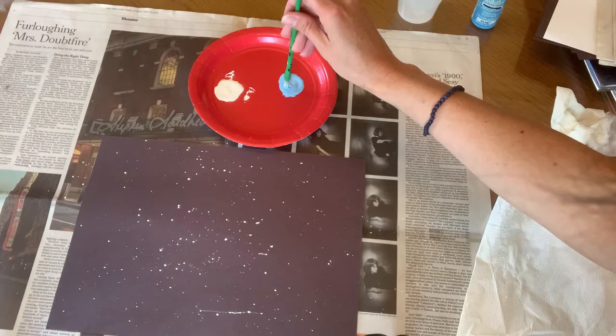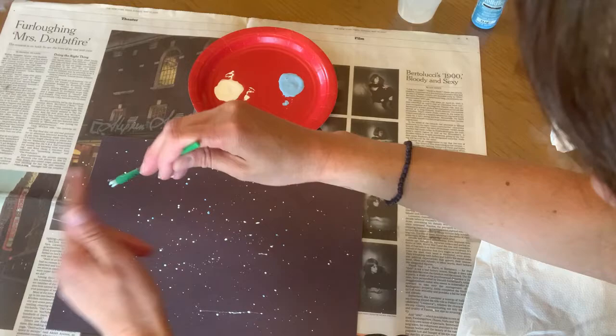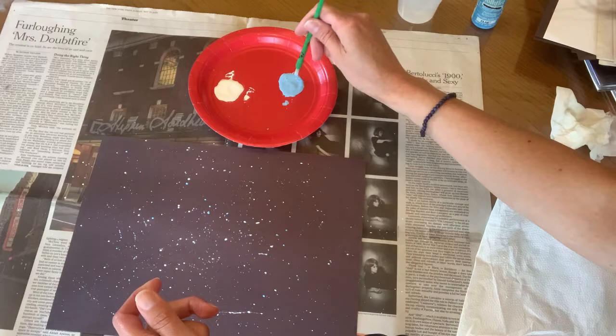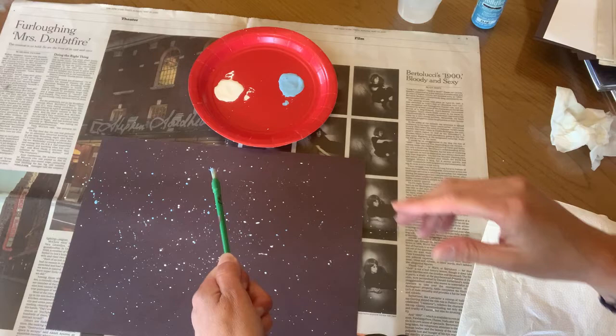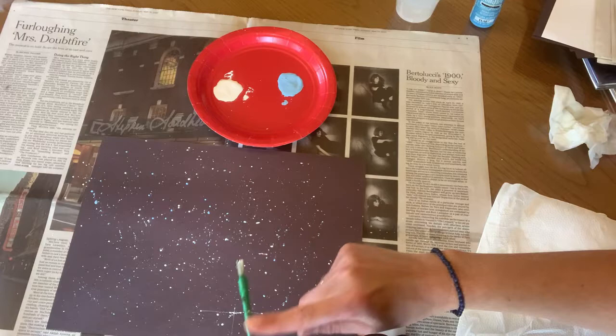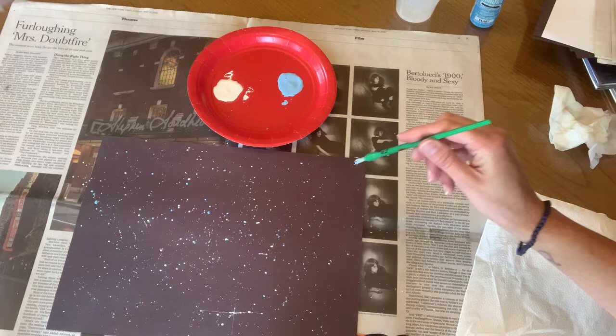I'm going to put my brush in the blue paint and do the same thing — just do some blue stars. These are going to be the stars in our night sky. Isn't that cool? This is why I said outside is a good place to do this because it can get a little messy — that's why I have the newspaper down here, because not all of the splatters are going on the paper. Some of them are going on the newspaper instead of the construction paper. So do a few more white ones and then we're going to be done with this part. There's our night sky.